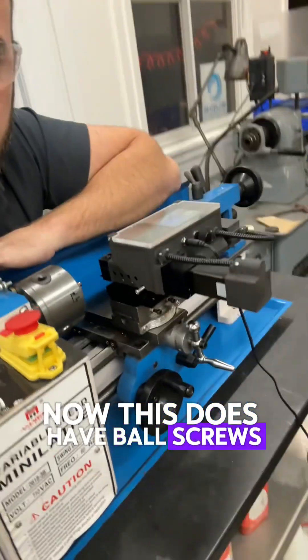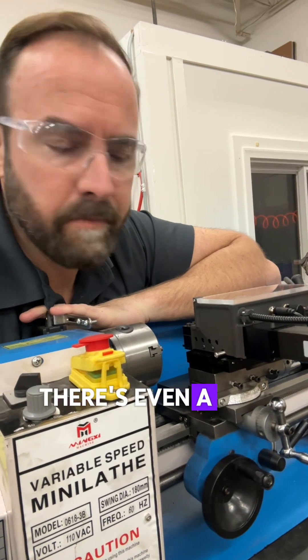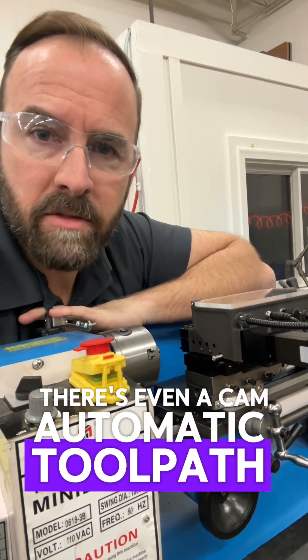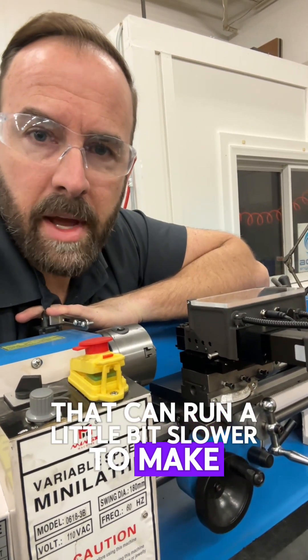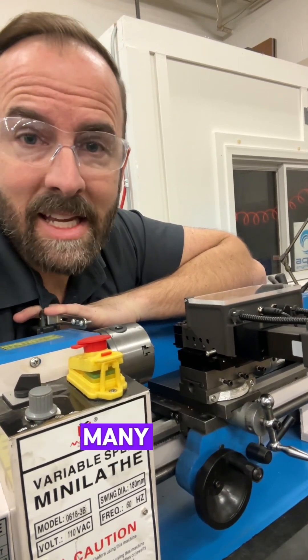This does have ball screws in it, which are very expensive, but it's a very high-precision device. There's even a CAM automatic toolpath generation that can run. A little bit slower to make a part than a $400,000 Swiss machine, but it can make the same exact part in many cases.